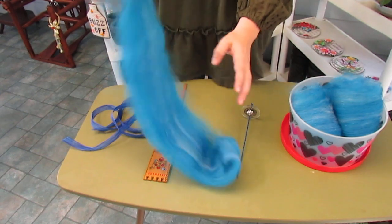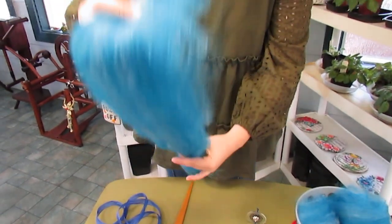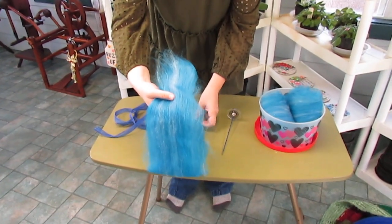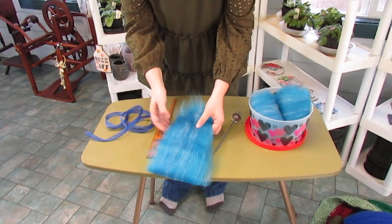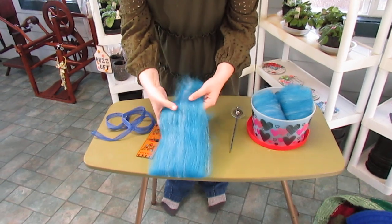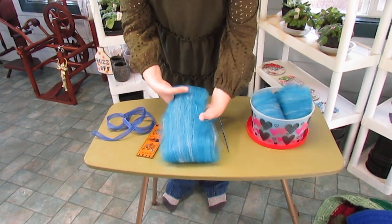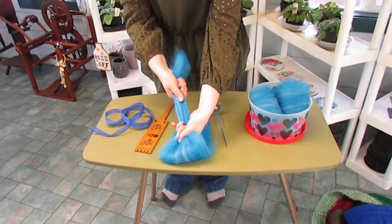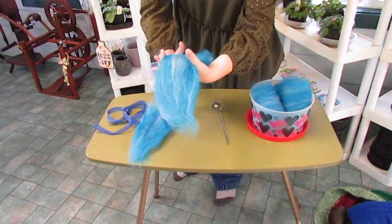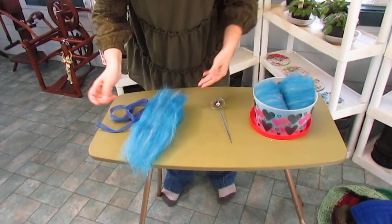So I'm going to unfold it. Just take a moment to judge how big my distaff is and how big my bat is. I think I want to break this bat into thirds. There we go — perfect. And another. Ta-da.